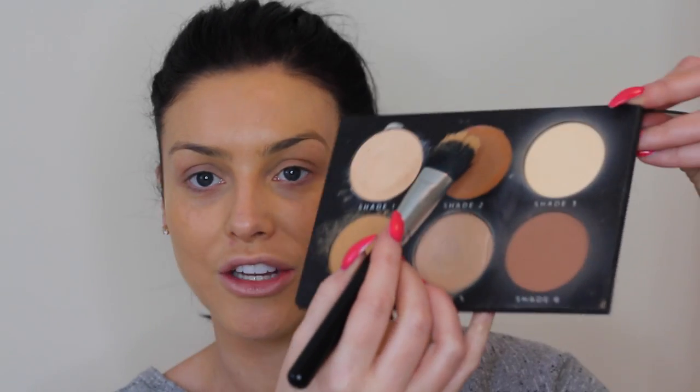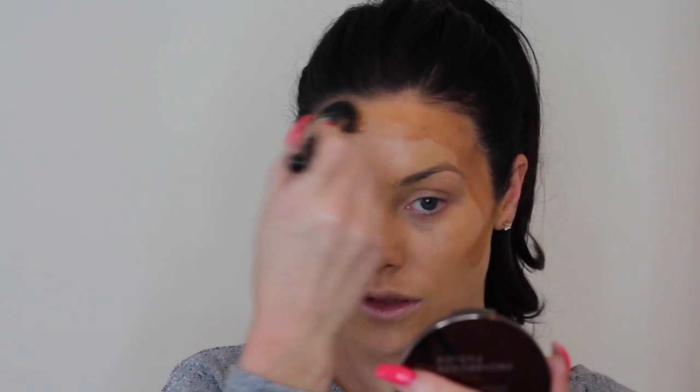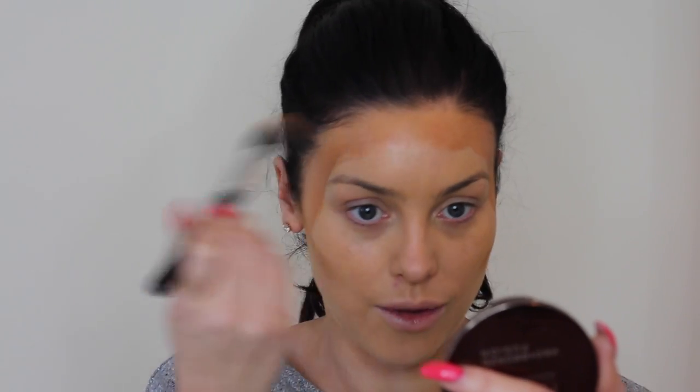Now that I have a light layer of shade 4 on, this is the result. I haven't brought it too far down to my neck yet — I'll do that at the end of the video. As you can see, it gives a nice overall coverage. Now I'm going to go in and start to actually contour my face, using shade 2 — the darker colour — underneath the cheekbone, up into the temples, around the top of the hairline, and back down into the temple to meet the line underneath my cheekbone.